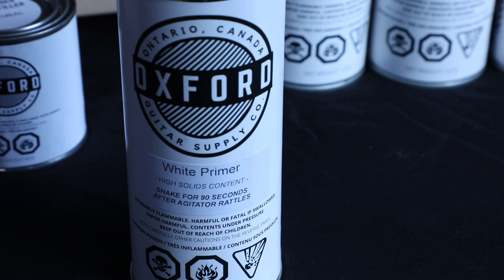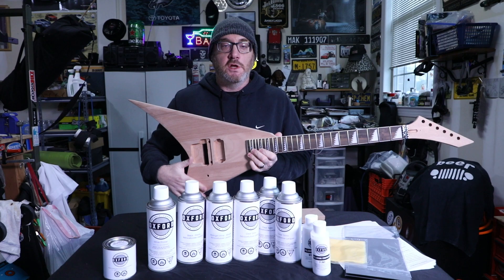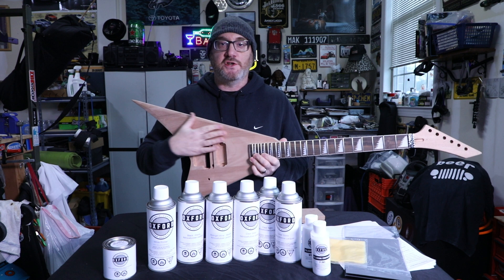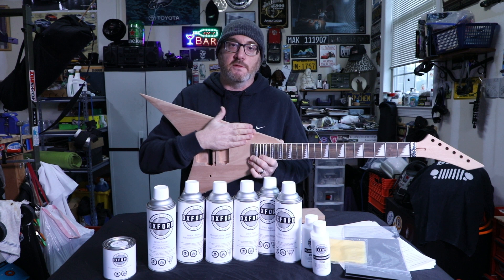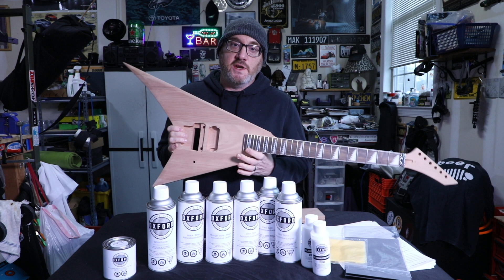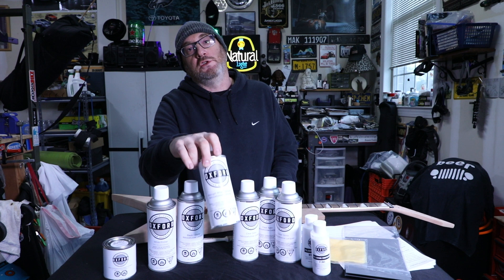Next step is a primer coat. I'm using a white primer because I'm doing a metallic finish. The primer coat is essentially your first base coat, which is going to level out any imperfections or dips in the wood that you might not see or feel by hand. You need a good foundation in terms of leveling and smoothness, as well as something for your paint to adhere to.